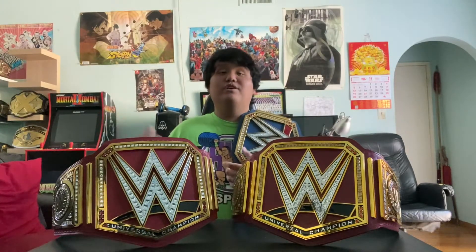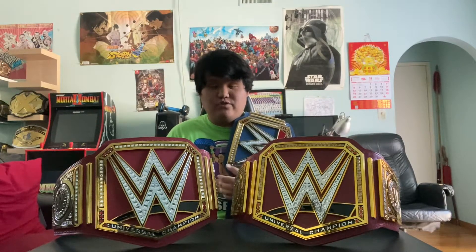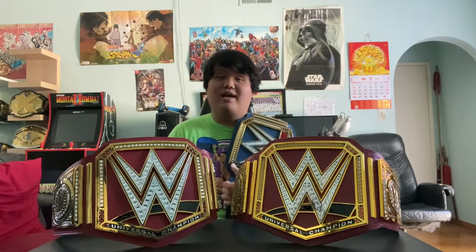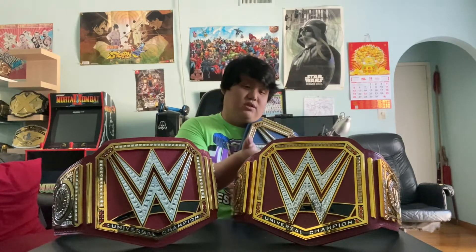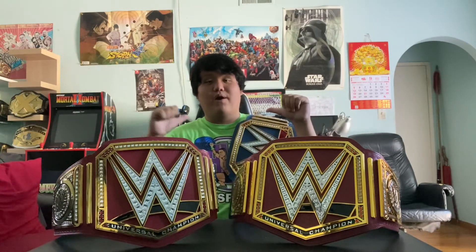I got three Universal titles now. Thank you so much for watching. If you enjoyed this video, please hit that like button. If you want to see more videos like this — unboxings or reaction videos — please like and subscribe. Links to my previous unboxing video for the Wicked Cool Toys Universal Championship and my last comparison video for the Jakks Pacific belt versus the commemorative WWE Championship are in the description down below. Thank you so much for watching, and as always I will see you next time from the big boy — later!